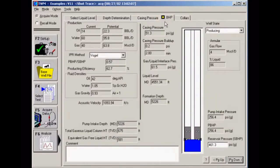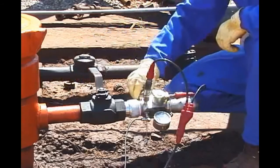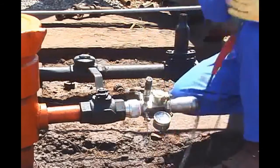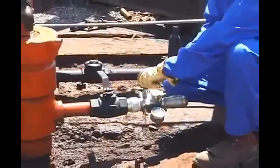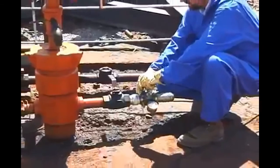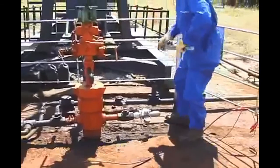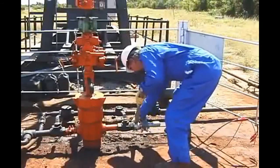For the final results, go to the BHP tab. Here TWM displays the results based on the determined liquid level, acquired casing pressure, and well file data. Use the bleed valve on the gun to release any confined pressure between the well valve and gun — be sure to release pressure before removing the pressure transducer. Please refer to the ECHOMETER manual and online resources at www.echometer.com for a more detailed discussion of the analysis and calculated results. ECHOMETER hopes you found this video informative.